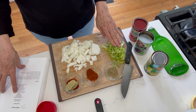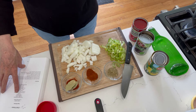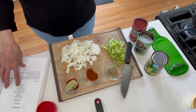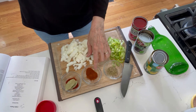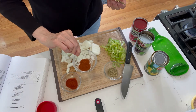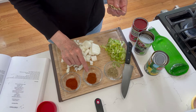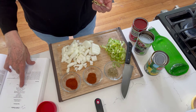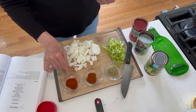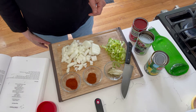Three stalks of celery, sliced. One onion, diced. One bell pepper — which I do not have, so I'm going to use mushrooms instead. Three cloves of garlic, which I forgot. A tablespoon of chili powder. This is just a teaspoon of Mexican cayenne, which is really spicy. The recipe calls for a tablespoon of chili powder, one teaspoon Mexican cayenne, a teaspoon of smoked paprika, two bay leaves, a teaspoon of oregano, and salt and pepper to taste.